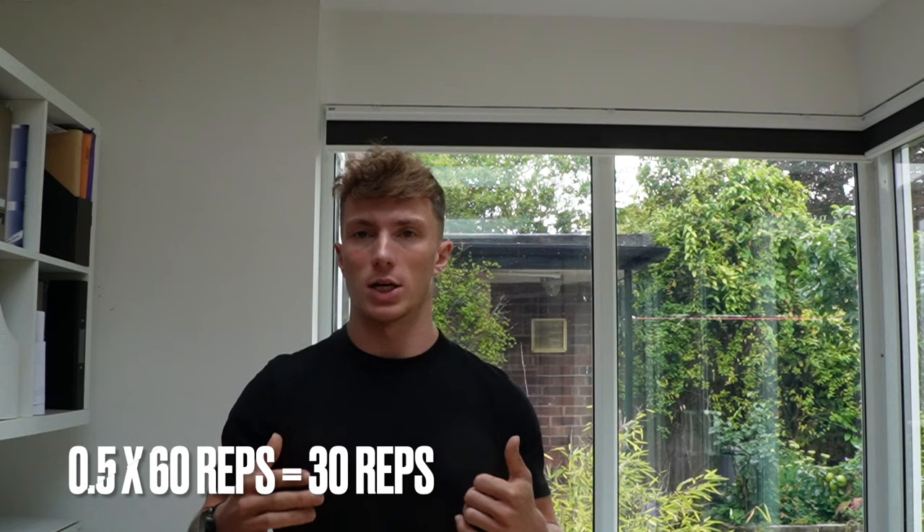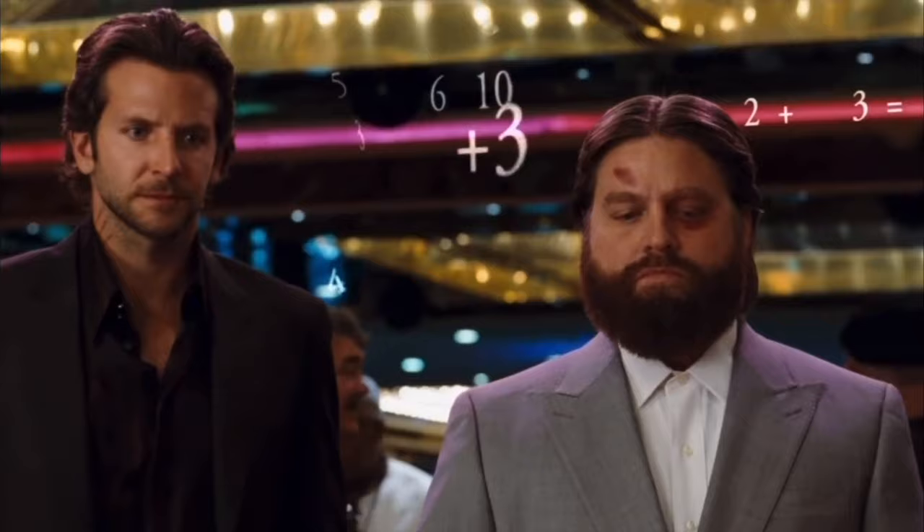Hit three sets of 30 reps to the bleep in week one, emulating the same circumstances as test day. In week two, add three reps — roughly one percent — so three sets of 33. By week four or five you'll be hitting three sets of 42 push-ups, which is a really good number. This progression is scalable to any level: just take your max set, multiply by 0.5, and that gives you your reps per set.